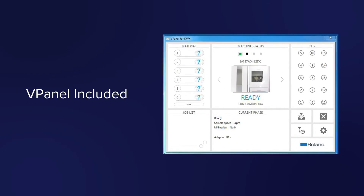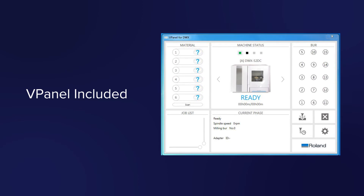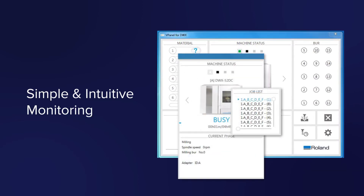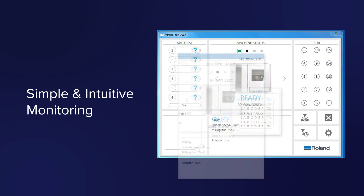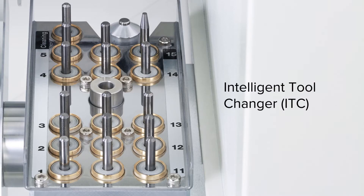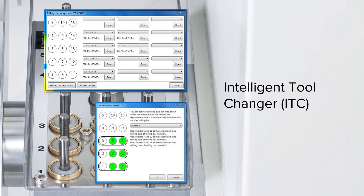Easy to use, every DWX52DC comes with Roland V-Panel, providing you a simple and intuitive way to monitor jobs and automate maintenance. Plus, it features an intelligent tool changer function that will automatically swap out burrs that have met their user-defined effective lifespan.